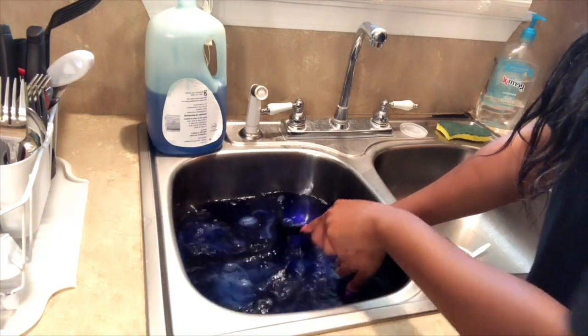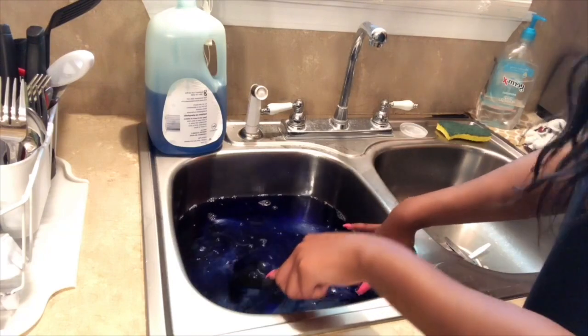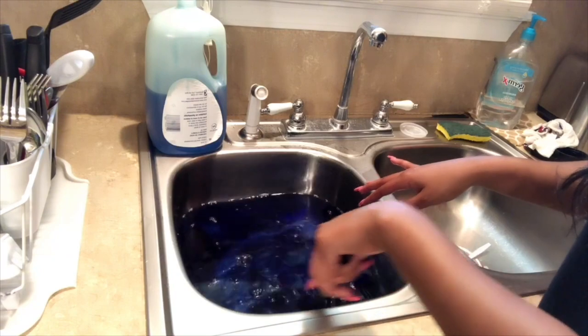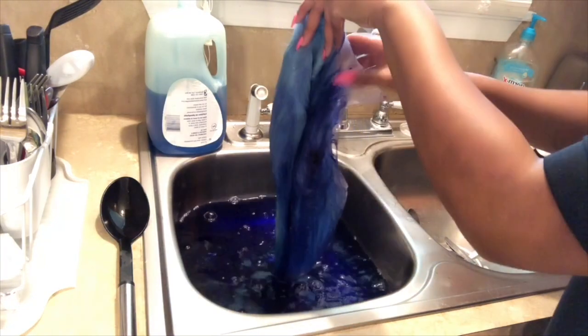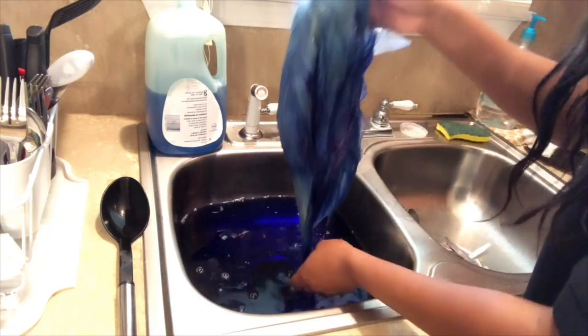I'd recommend putting the Royal Navy — or whatever color you're using — in before you put the wig in, because I did get a spot of the dye on my lace. But that part got cut off anyway, so it wasn't a big deal.